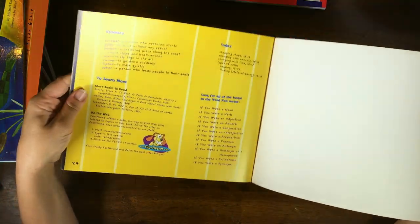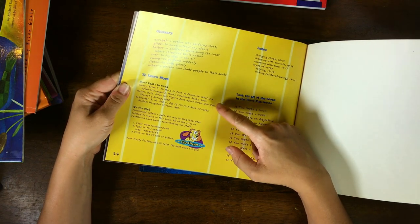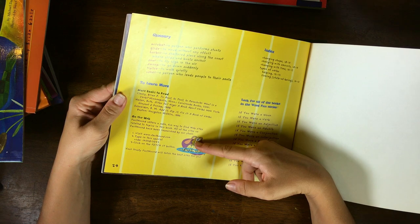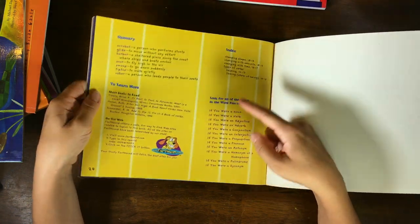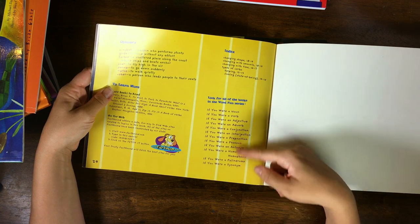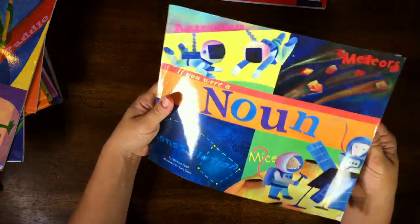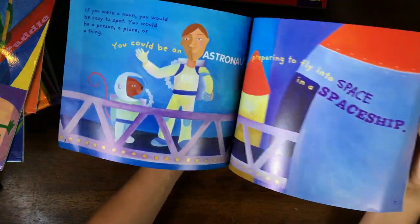At the end of the book there's a glossary and more books to read — suggestions on the web, some websites, and more books in this series. They go through all the parts of speech. There's also 'If You Were a Noun' — I'm so excited to start these books!